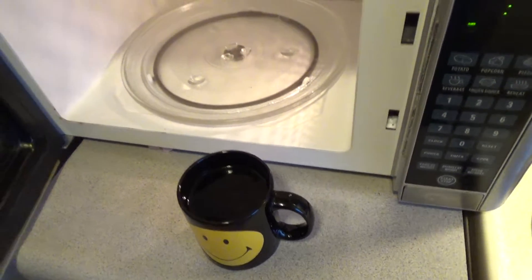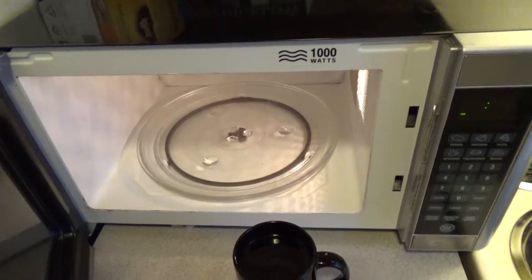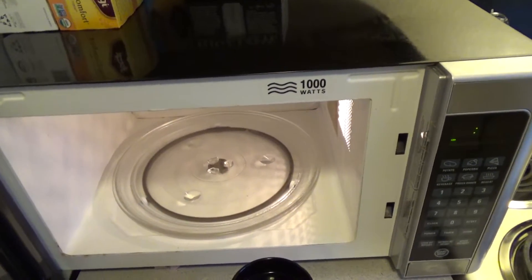It's still cold. My microwave stopped working and I could just get a new one, but why not try to fix it?